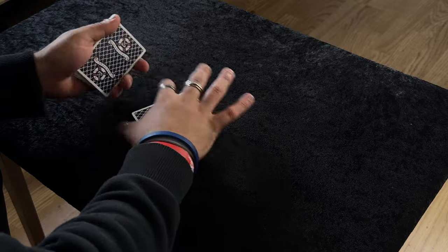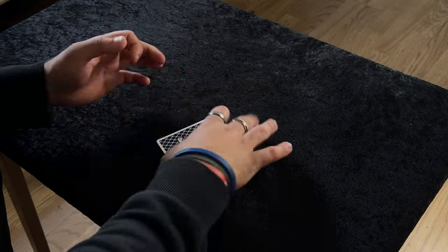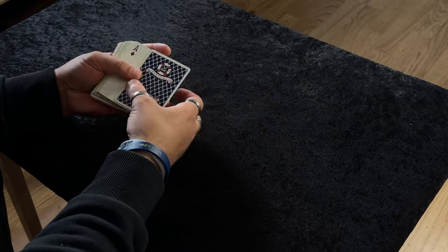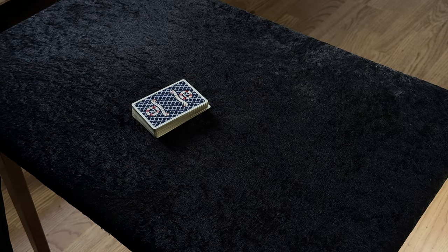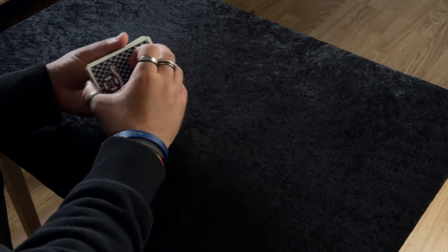Those are going to go on top. Now you can give the cards a full deck false cut or false shuffles, making sure you do not disturb the top order and the bottom order. They have to stay in the exact same position, so give them any false cuts or false shuffles.